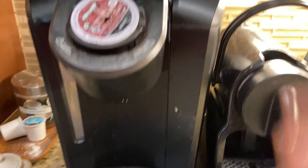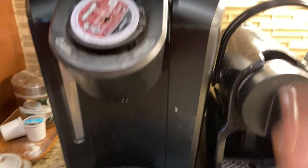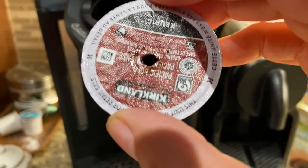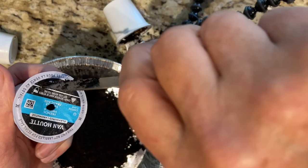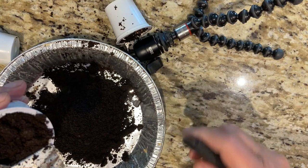Just open up your coffee machine and take out that pod. Take your coffee pod and with a sharp knife cut around the rim, exposing the inside where you'll find the coffee remains, and empty them out.